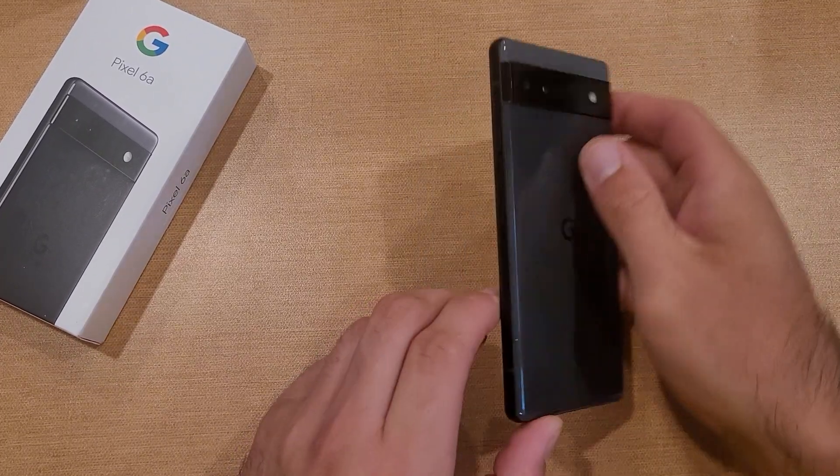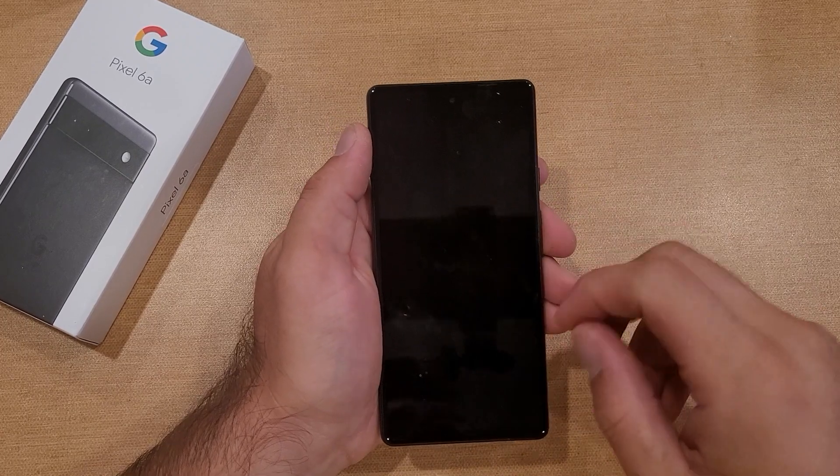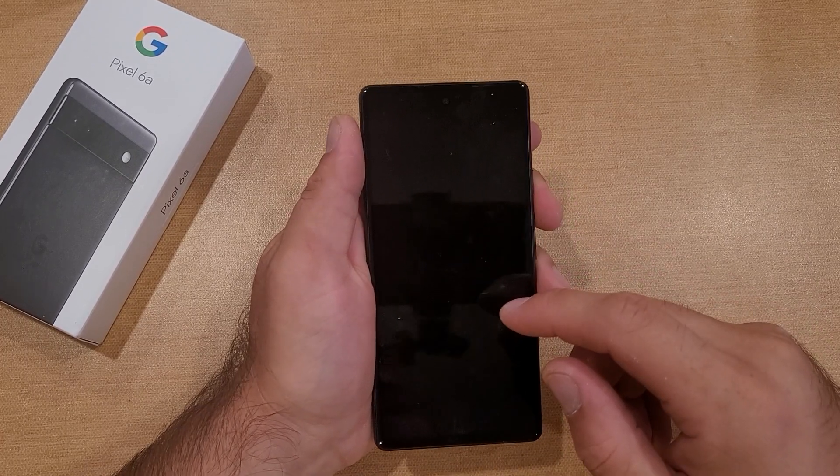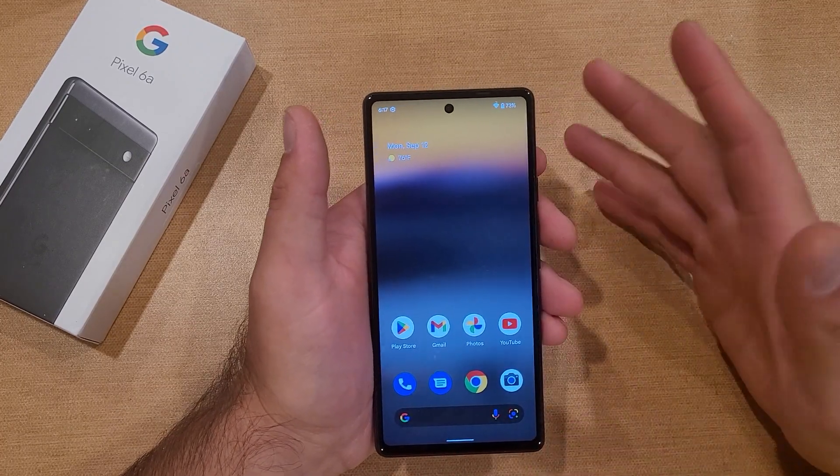How to screenshot on a Google Pixel 6a. Welcome to How to Smartphones tutorial video — in this video I'll be showing you guys two different ways how to screenshot on the Google Pixel 6a, and for those of you that are not quite sure what a screenshot is...